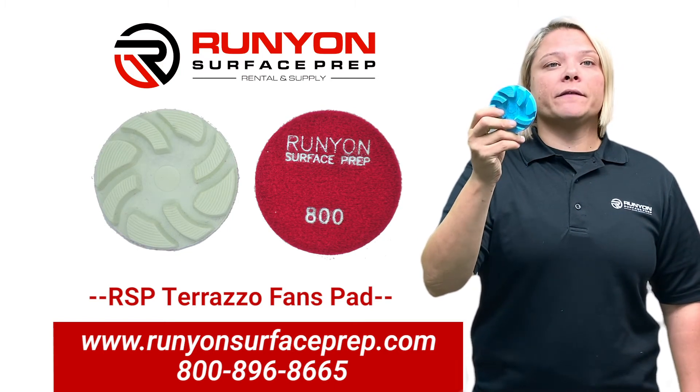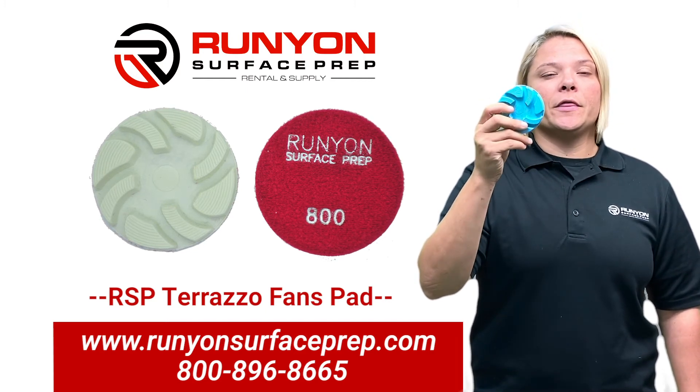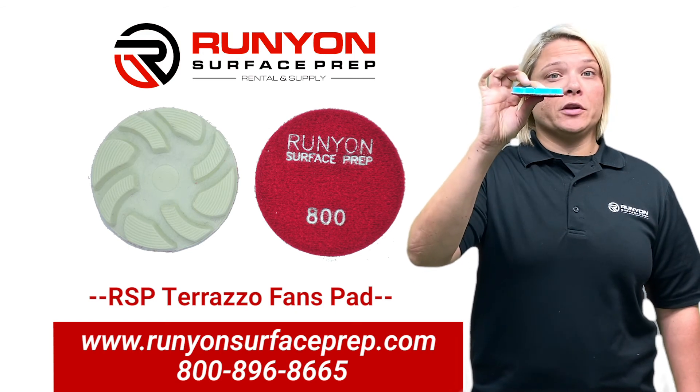It comes in grits 35, 50, 100, 200, 400, 800, 1500, and 3500. It is a 10 millimeter pad.